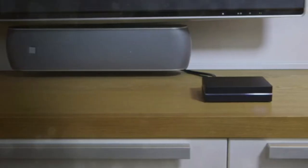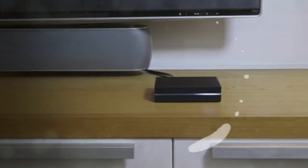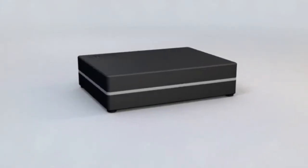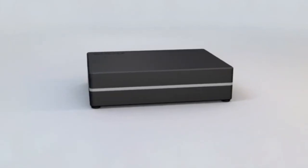Slice is built on open technologies and can be reprogrammed to run alternative open-source software. Made by a specialist group passionate about product design, Slice is a media player unlike all others. Like many products, Slice was conceived to tackle a real-world problem.